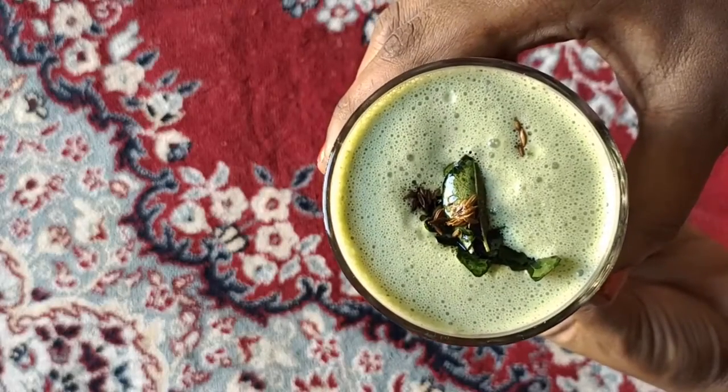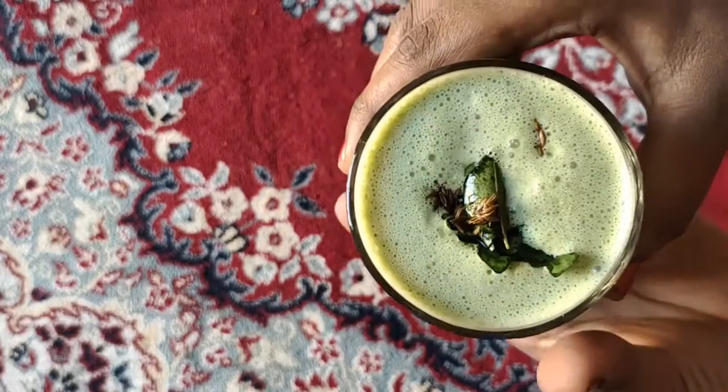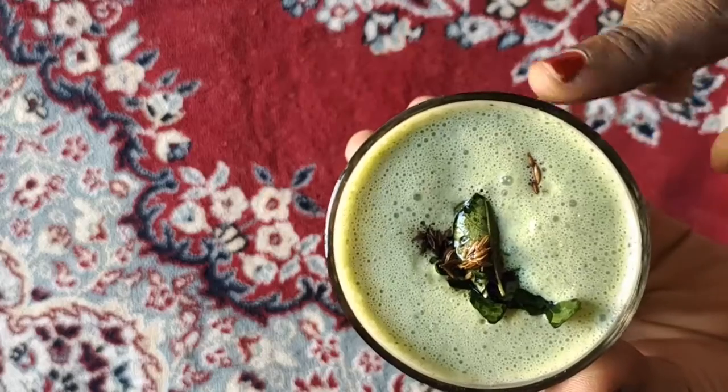Hi Friends! Welcome to my channel, The Ask Natural. Now, we will see buttermilk — different buttermilk.